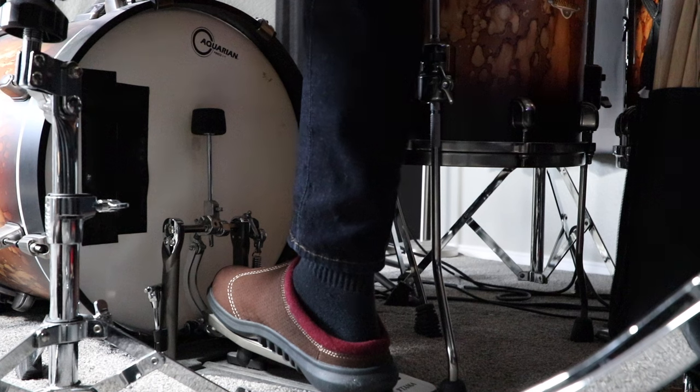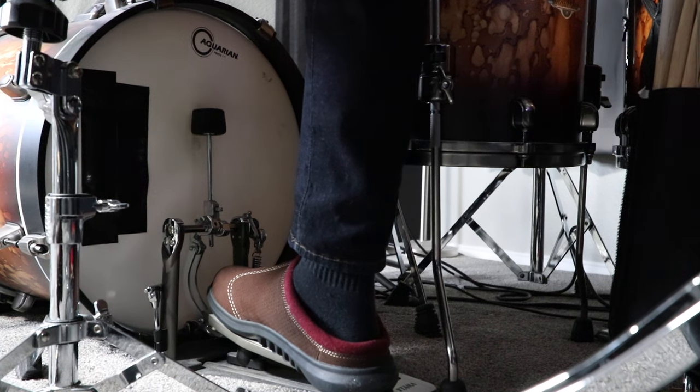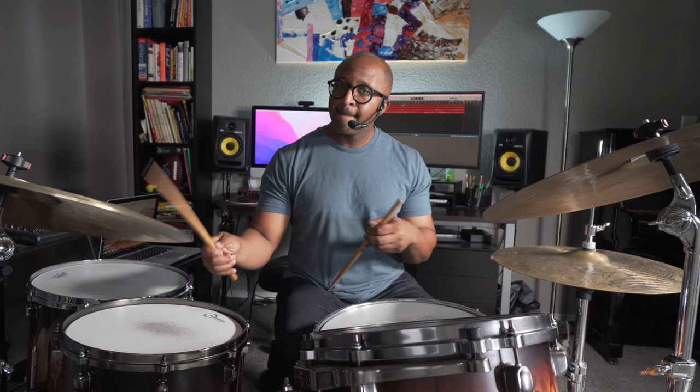Now I'm going to feather again, then no feather. Could you hear the difference? Let me know in the comments down below. It's really important that you could feel the difference - and it's really subtle.